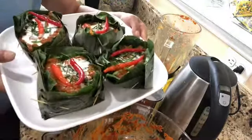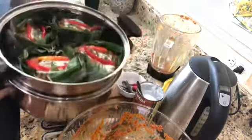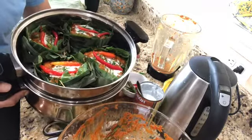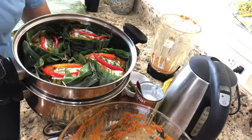All done — so beautiful! Thank you for watching. I transferred them into my steamer and it's going to steam for at least 25 to 30 minutes. I'll show you when the mok is completely cooked.